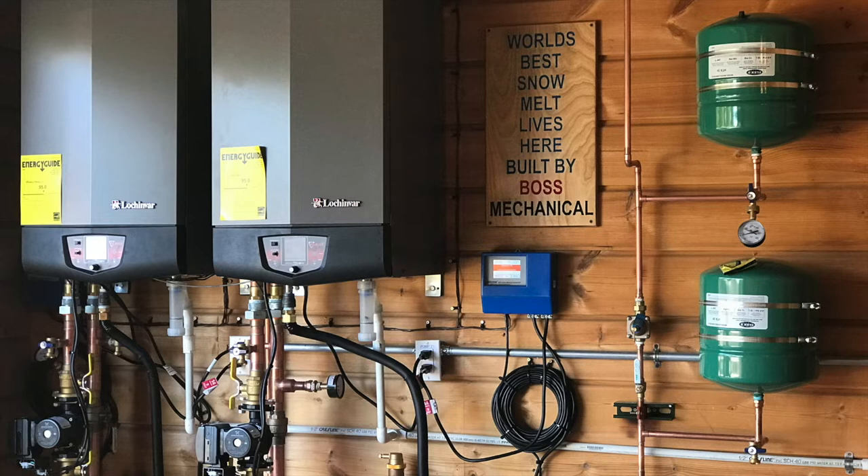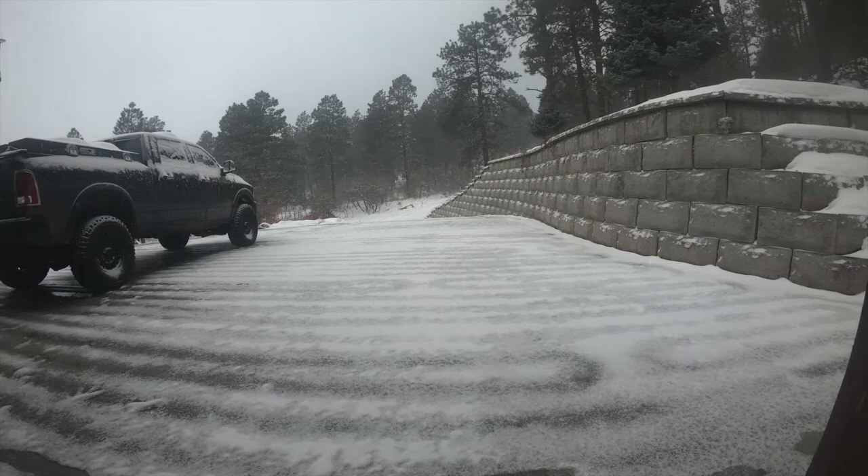This is part three. This is the first time it's been run from basically the snow — it started snowing, it hit the sensor, came on, and this is a time-lapse video.